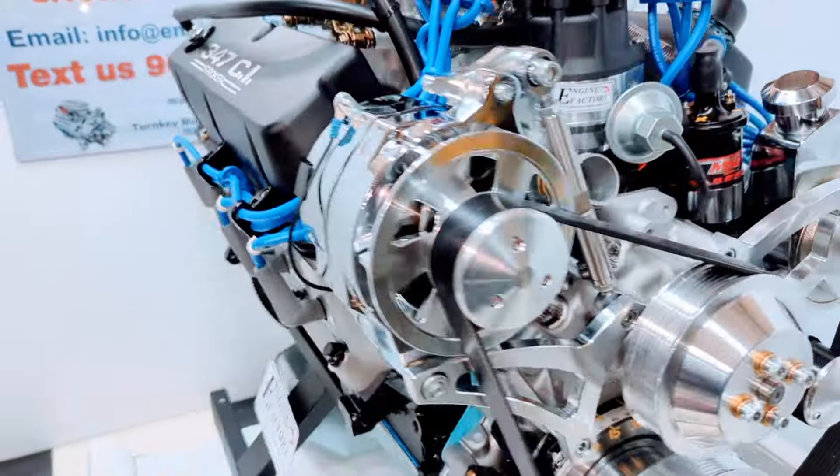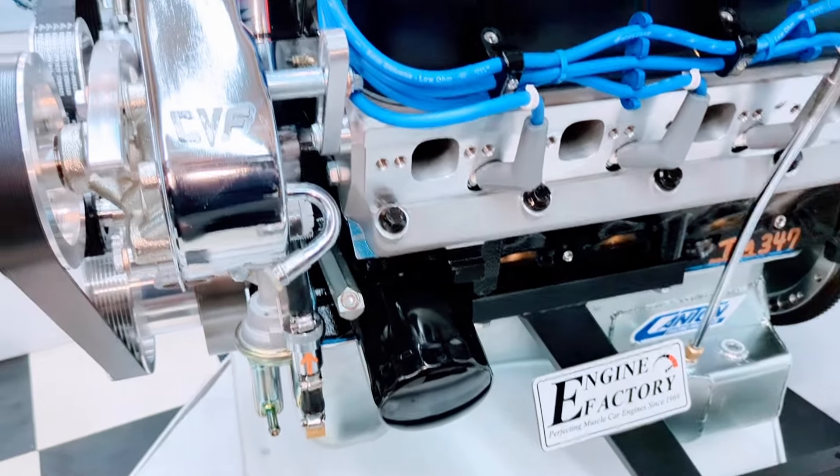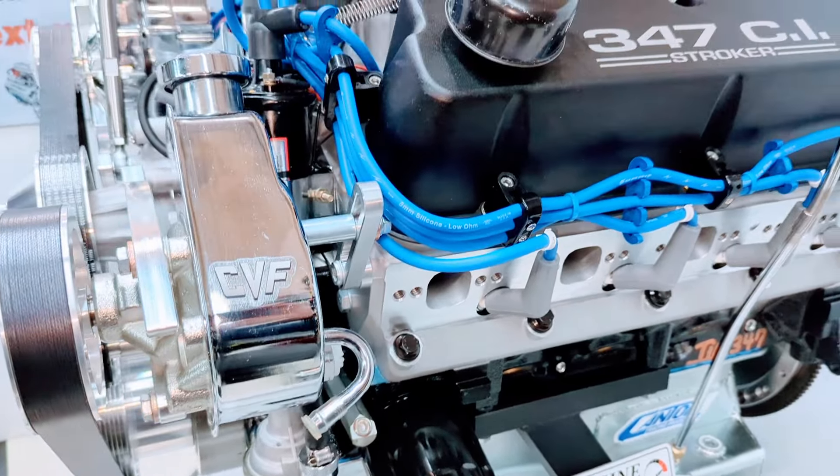We have a 347 Ford Stroker engine with power forged pistons, a double roller timing chain, and a roller lifter camshaft.